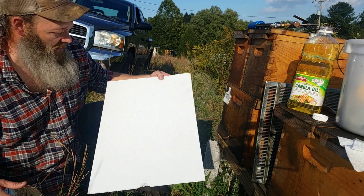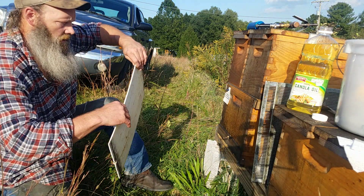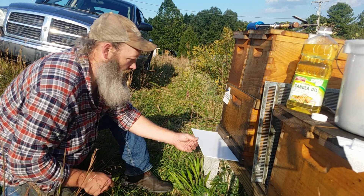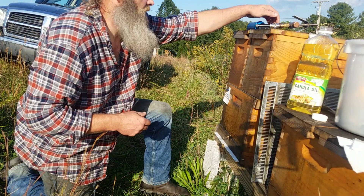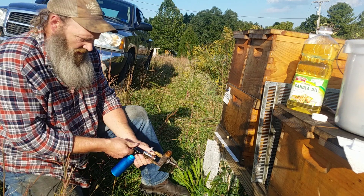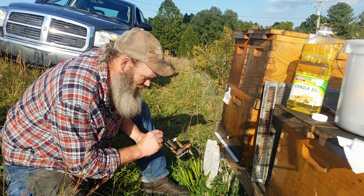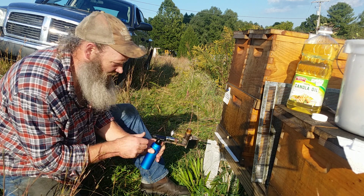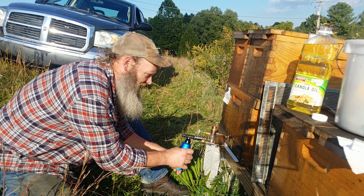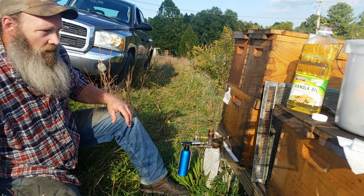The oil is pretty clean - there are scuff marks but we'll be able to tell the difference between scuffs and mites. I'm going to leave the sticky board in for two days - tomorrow or the day after I'll check it. Let's get this warmed up. Take out the plug - don't grab the torch by the end of the burner head, says the guy that made the thing. We'll let that warm up for a minute.